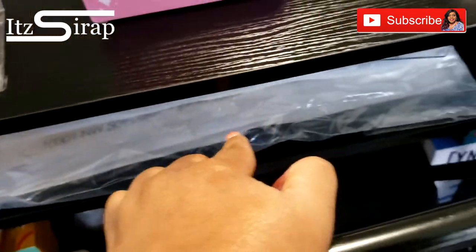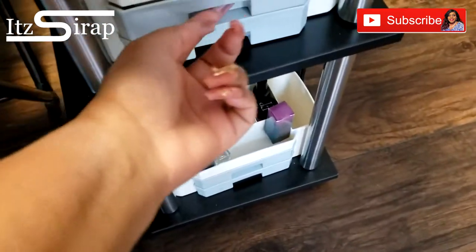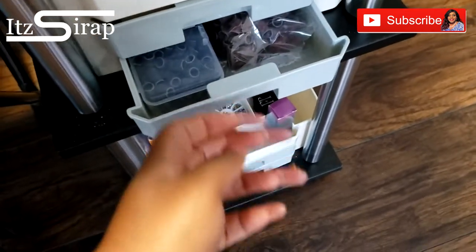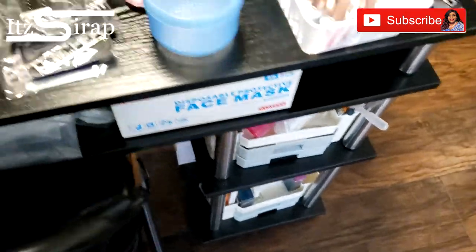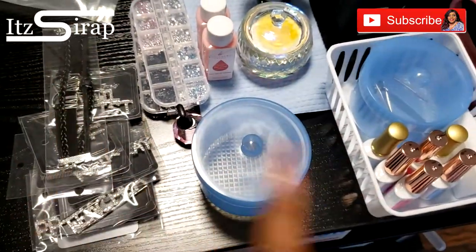Under here I have some acrylics, some table towels, my diamond mat and my other mat that I use, some masks, lint free wipes, sanding bands, things like that. This is the last kit that I worked with so that's why that stuff is here — y'all will see that video soon.